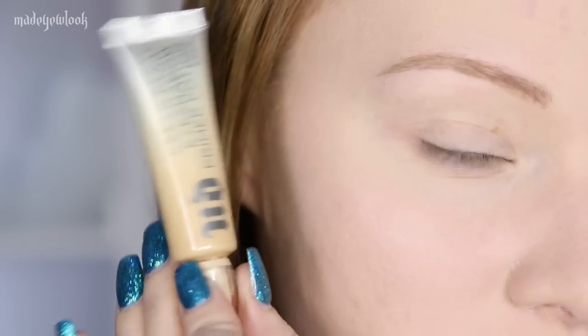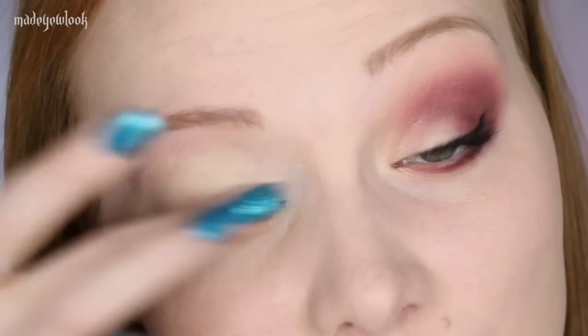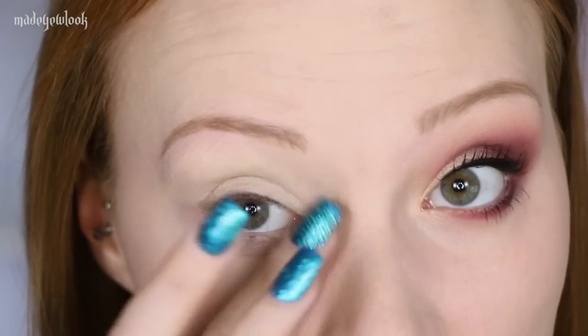I'm then going to prime my eye using the Urban Decay Primer Potion in the color Eden. And if you have wrinkly eyelids like me, you're going to want to make sure that you pat it on — don't drag it on, or else you're going to create more wrinkles and create these weird eyeshadow lines.